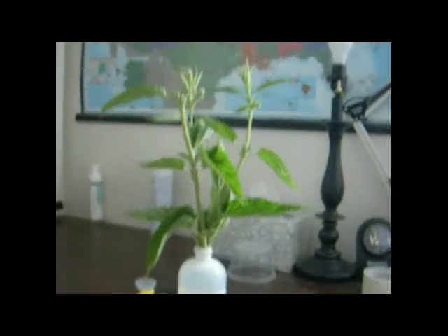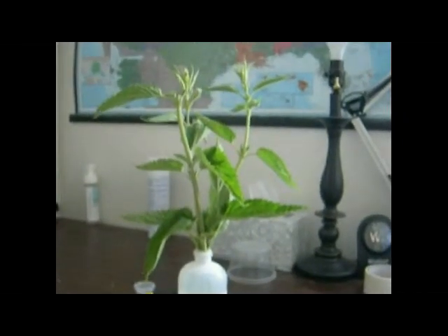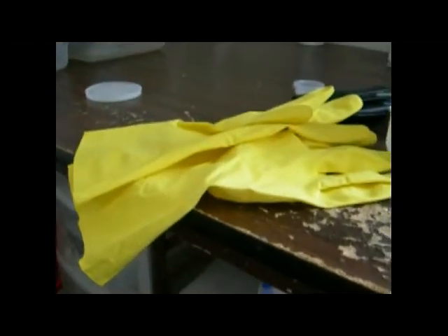What I have here is what we call a bouquet of the host. The host in this case, for me, is stinging nettle because that's the only host that I've been able to get access to in northern Utah to feed the caterpillars. As many of you will not be using stinging nettle, you will not need to use rubber gloves to handle the host.